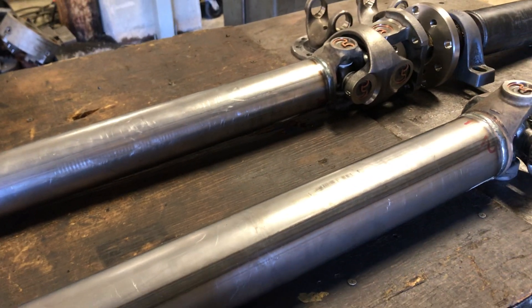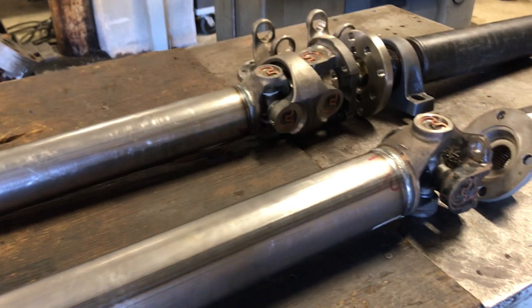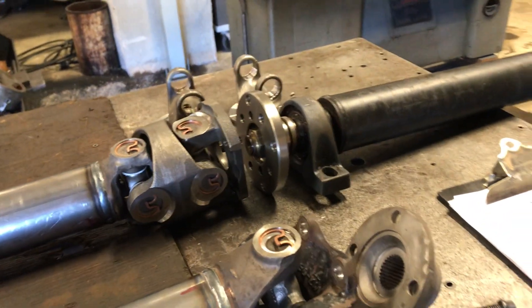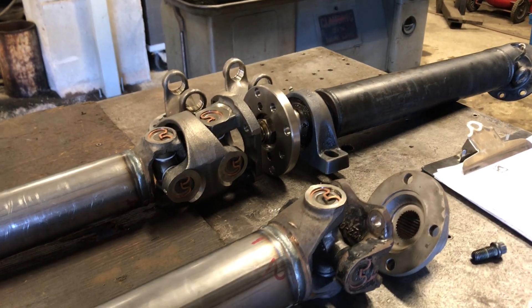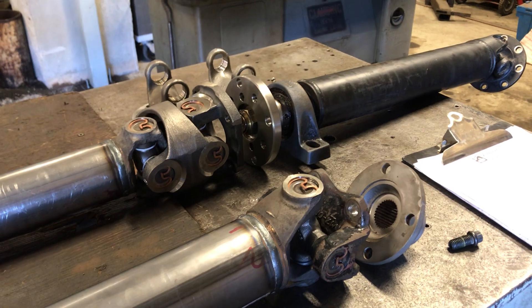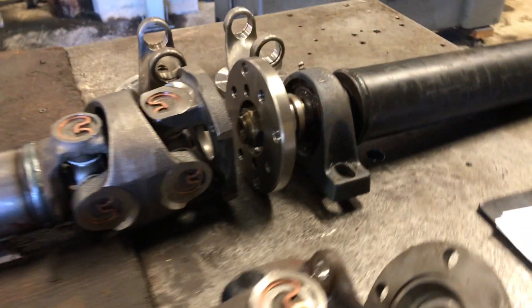Here we have a set of drive shafts for Jim Elder, ML Rogers excavation in Wyndham. It's a John Deere loader — the backstory is it's a European machine that was rebadged as a John Deere, and they had drive shaft problems with it that have been developing for a while.